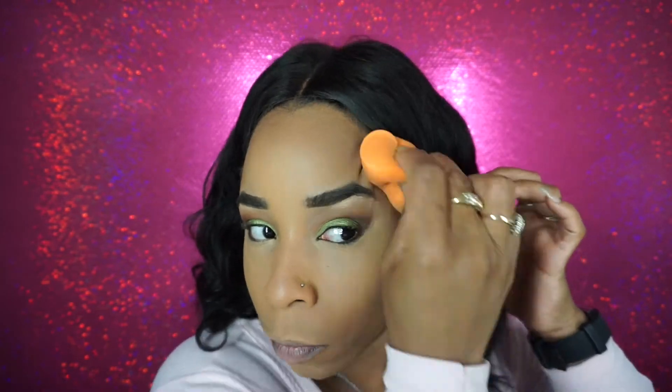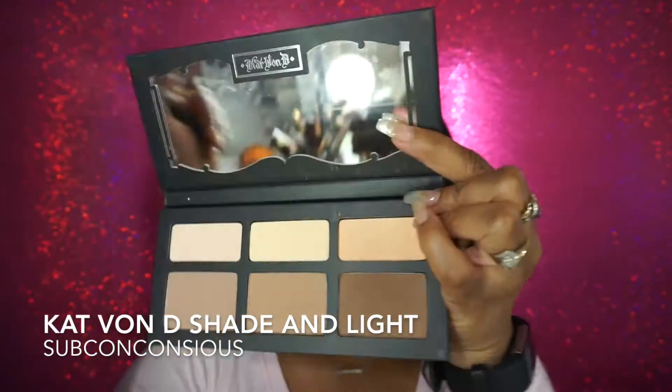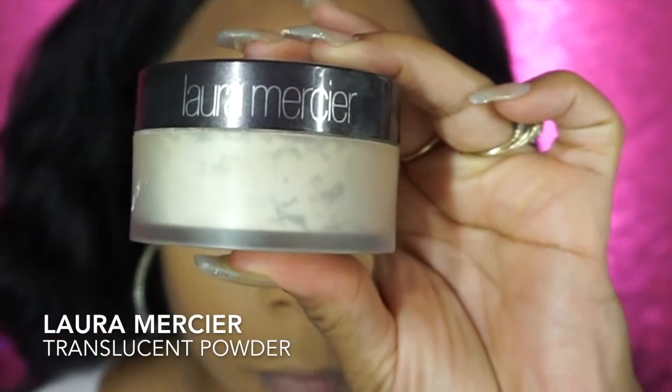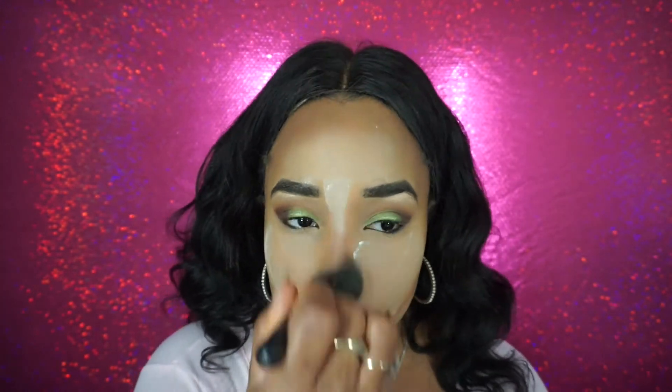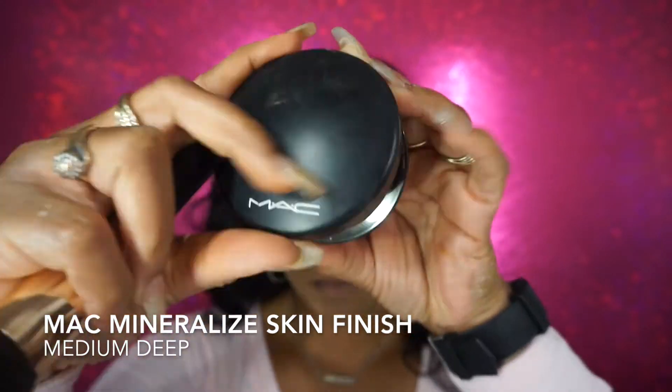Blend, honey, blend. It sucks when you're looking at your videos and realize you could have blended more. So now I'm going over that cream contour with the Powder Contour from Kat Von D, contouring my nose. I'm going to set my concealer with this Laura Mercier Translucent Powder.